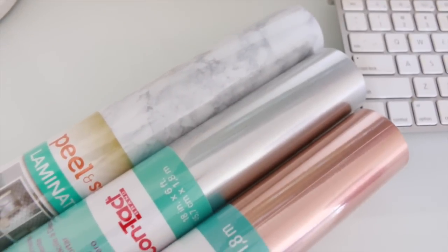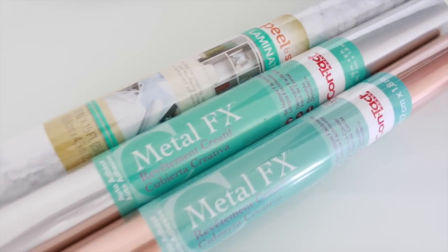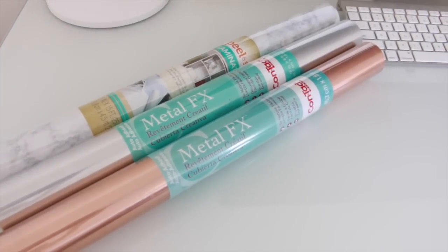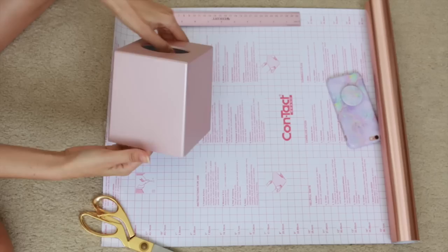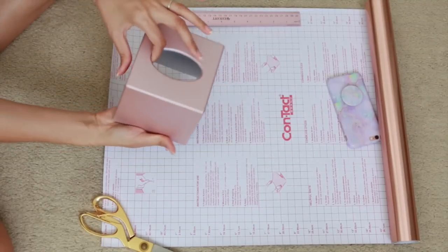I'll be using a couple of contact papers to decorate our tissue boxes. I have two metal effects that I got at Home Depot — one in copper and silver. I don't know if I'm going to use the silver one yet, we'll see. And then the marble contact paper is from Lowe's. I'm going to go with the copper for the rose quartz box, because I think that's a really pretty color combination.